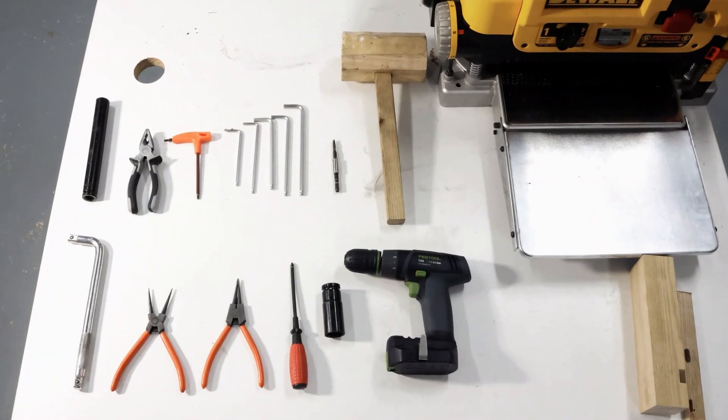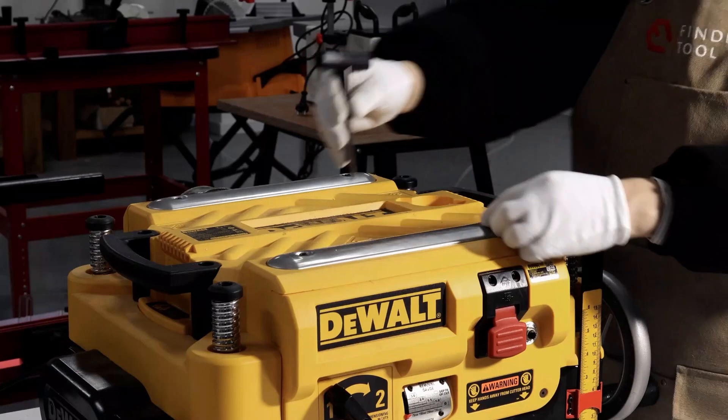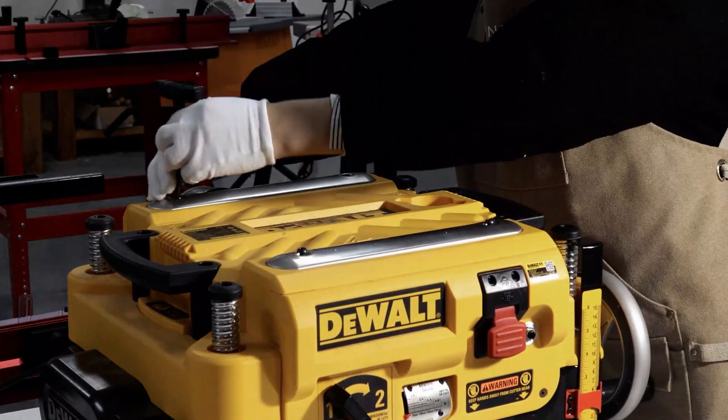Hi everyone. Today's video shows DeWalt DW735 helical cutterhead replacement. We've remade a clearer installation tutorial based on your feedback.